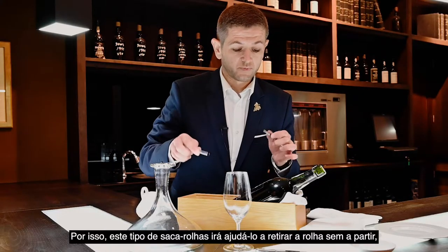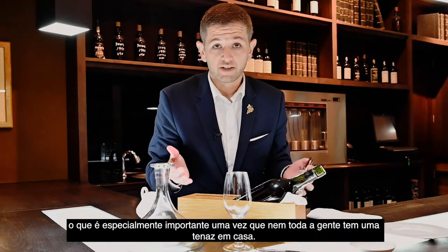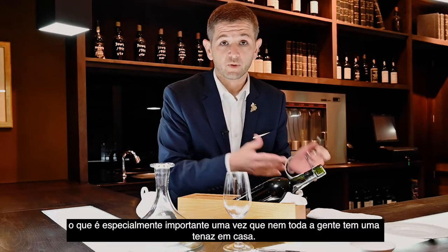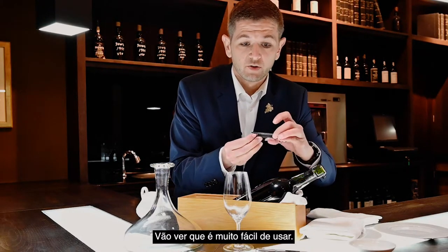This corkscrew will help you not destroy the cork, since not all of us have port tongs at home to open these old vintage ports. And this is very simple to use.